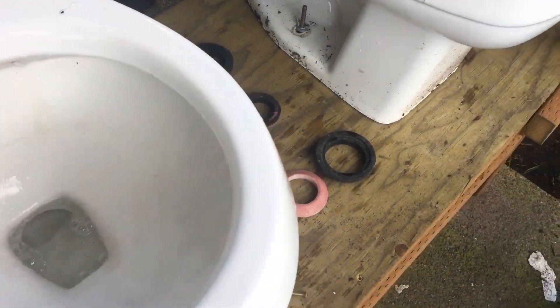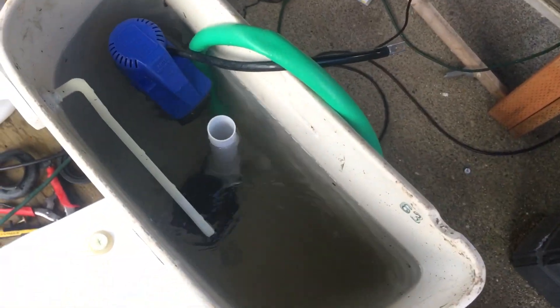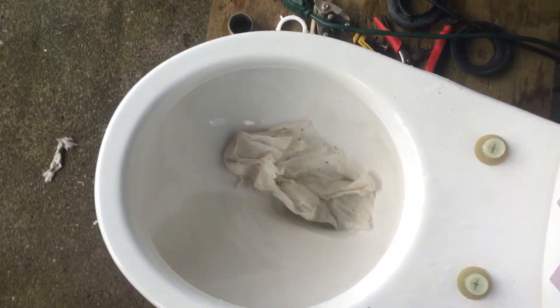This thing definitely is a really bad performer, to be honest. It'll probably clog on just that — wouldn't surprise me. But the tank's about to go through the overflow tubes, so here we go.